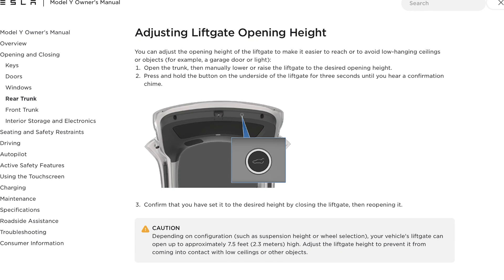It's pretty easy — you go ahead and open up the latch to the desired height, then press the button underneath the lift gate for about three seconds until you hear a confirmation chime. Once you hear that chime, that's an indication that it's set at that desired height. We'll go ahead and demonstrate that right now.